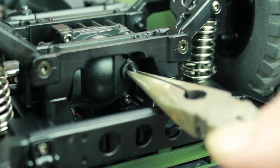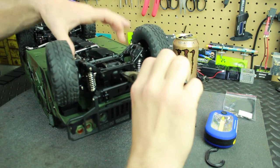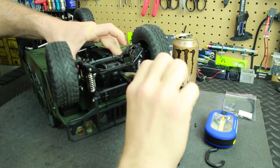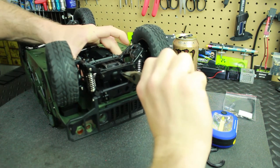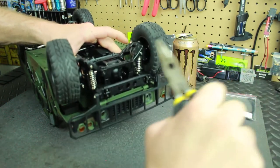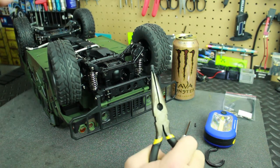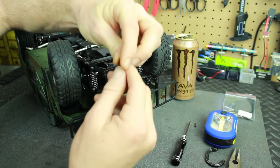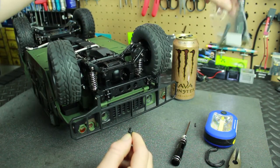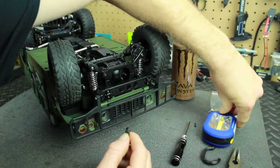Clamp down onto the peg and give it a good pull, because they are in there very well. Take your hand and grab the chassis right here by the servo behind your wheels to hold it in place, then take your pliers and give it a good pull — wiggling around a little bit may help. They're in there pretty good. You also have extra ones of these in your hardware kit, so you'll have backups in case you lose one.